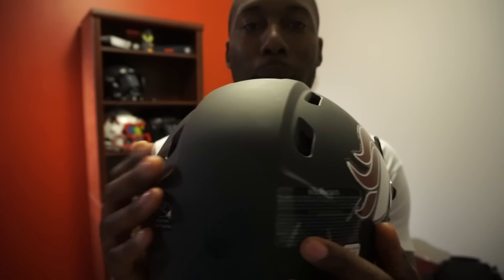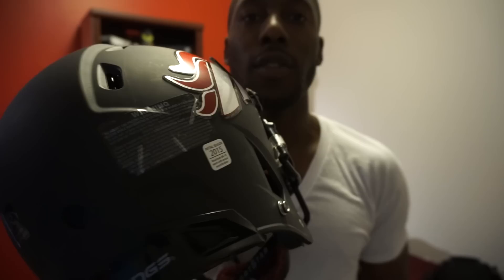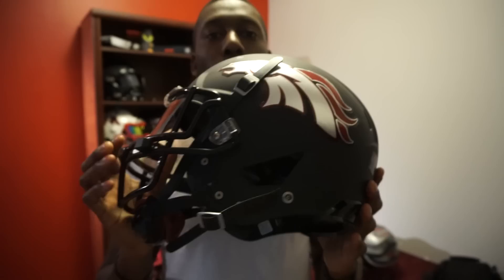Something else that's kind of nice is it comes with this black sticker — something I wish Riddell would start doing — so it doesn't mess up the matte black finish. The sticker is white, which is kind of annoying; if they had a black version that would make it even better. So that is my review on the Rawlings Tachyon helmet. Hopefully you enjoyed it — the link is in the description, go check out the site. If you like my reviews, remember to give me a thumbs up, share my video, subscribe, and I'll see you guys next time.